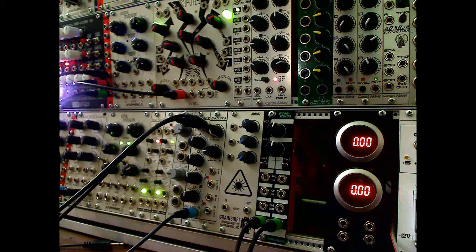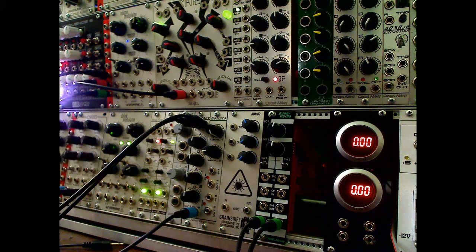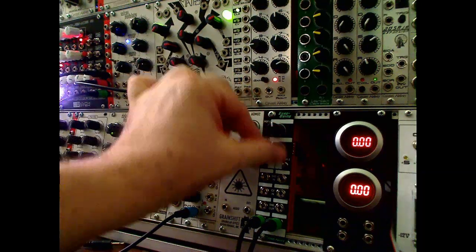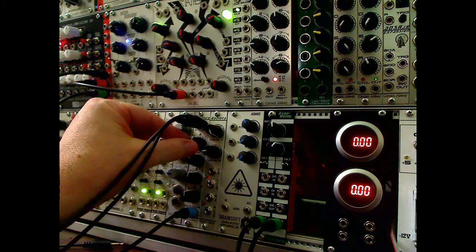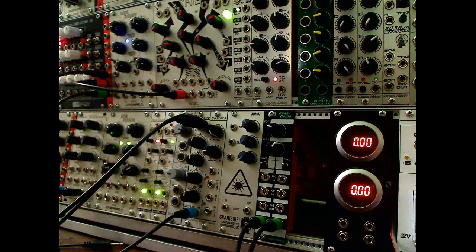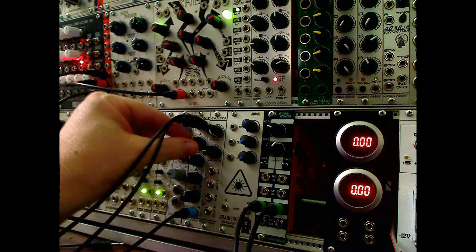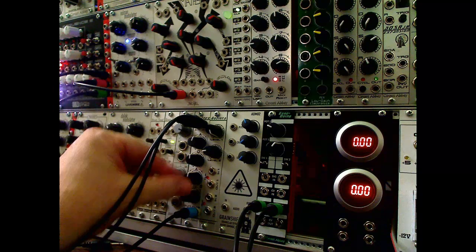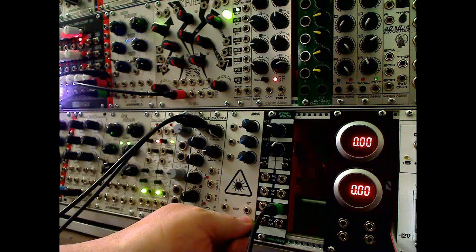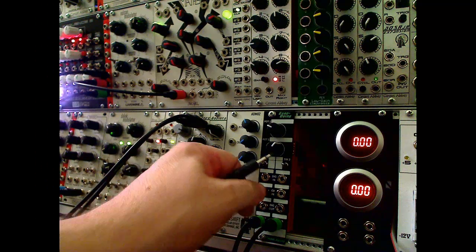Here is the Arduino in action. I've got the CV outs tied to Envy in mix mode, going to an FM video, so you can hear this guy doing its thing. The digital outputs on the dual LFO program, which is what we're running, are square waves. The CV inputs are for frequency, which makes sense.